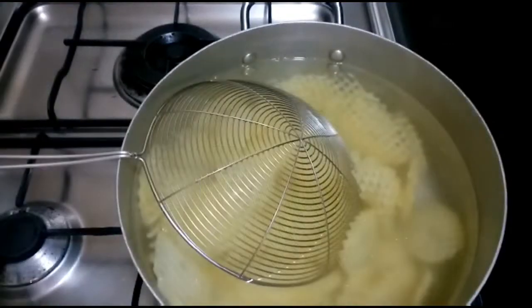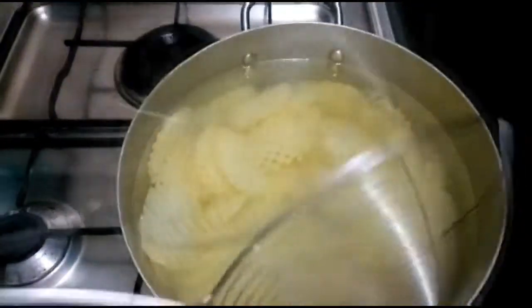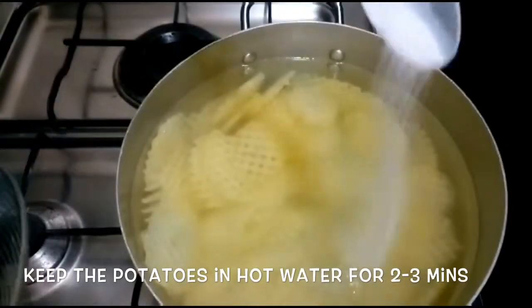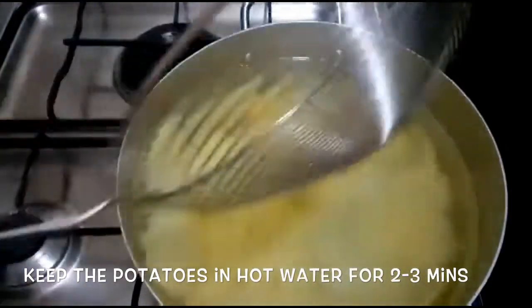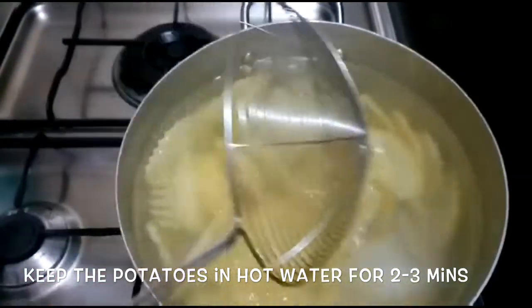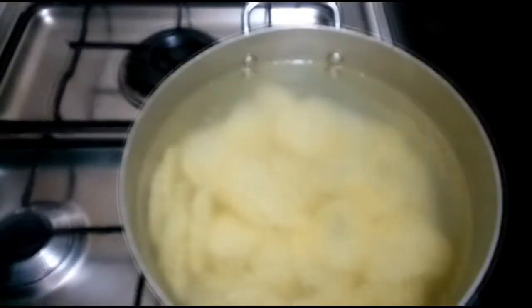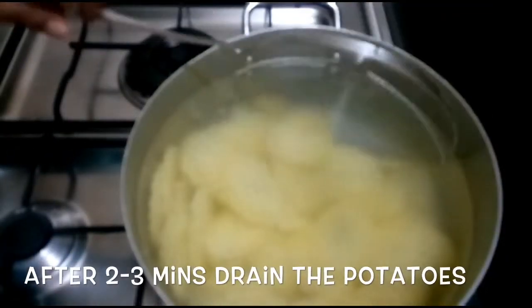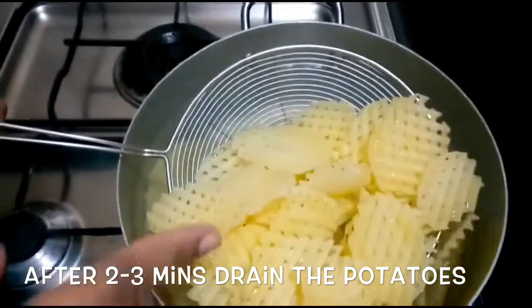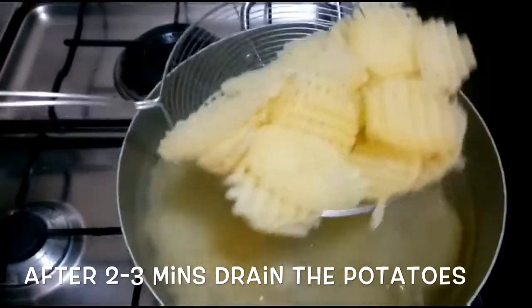Now I have the French fries ready. I will cook the potatoes — they will drain in the same way. Add the potato to the pot and let's cook it. I put 3 minutes here, then I will change the potato in the pot.